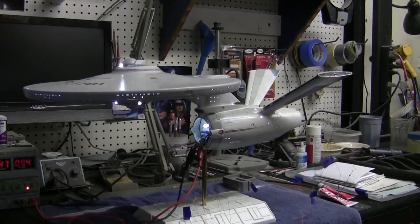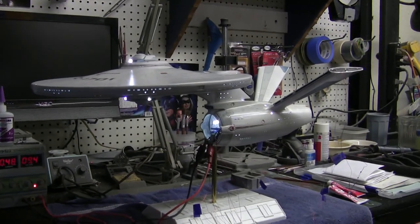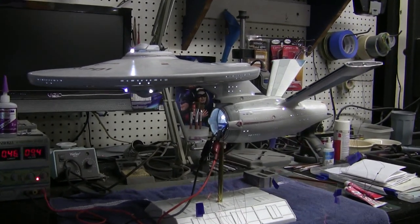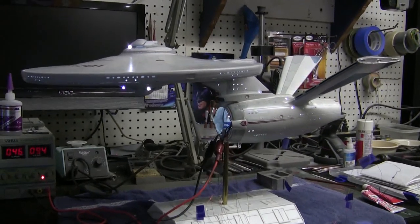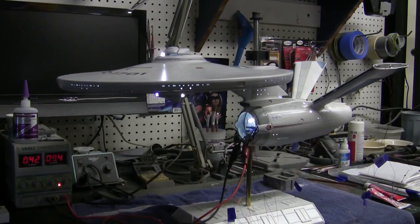Hi there everybody, Boyd here with you and welcome. We've got part 18 on tap for you today of our Polar Lights Enterprise refit build. You can see that we've made a little bit of progress since our last video. Things are shaping up really nice as far as the build goes. You can see that we've got our saucer mounted onto the secondary hull now.